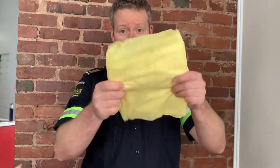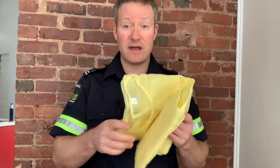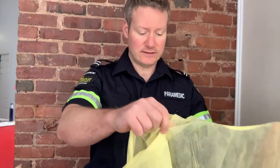Gloves, gowns, masks, goggles — we're doing it all. We have a fresh gown taken out of our package. You notice I don't have my gloves on yet. This needs to go on first. This is a large gown. This gown has to fully cover the torso from the neck area, down over the chest. This would be very difficult to do with your gloves on initially, so I advise you not to do that in the first place.